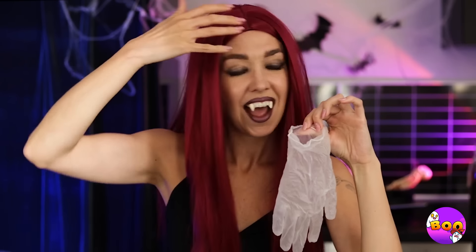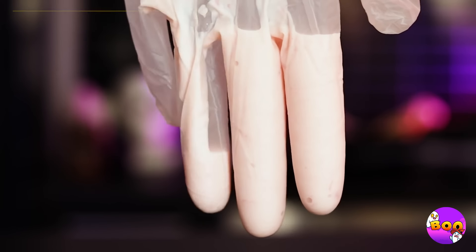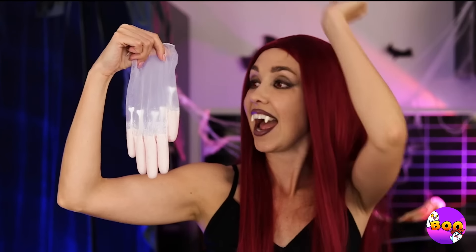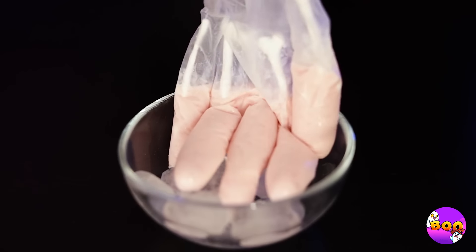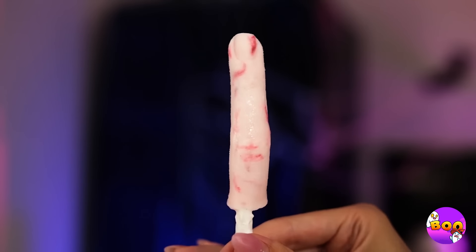No, don't bite your nails — here's an idea. Pour a milkshake into some plastic glove fingers. Plop a bone, or stick, or whatever inside. Freeze it up and you've got a new ice cream treat — look at that manicure. Finally, a milkshake you can eat.